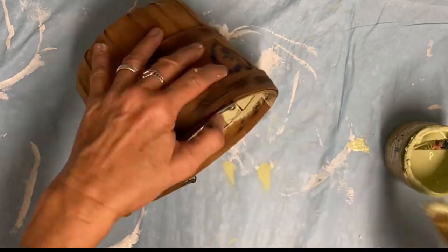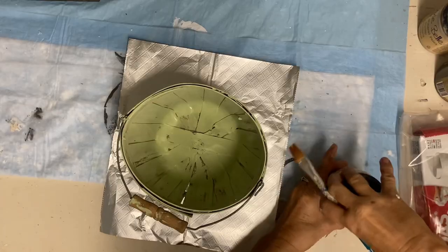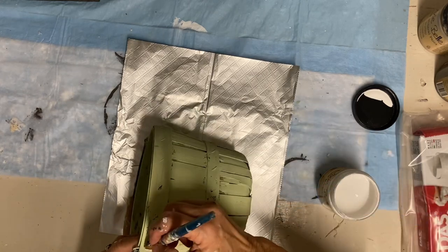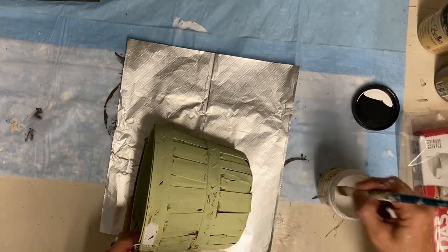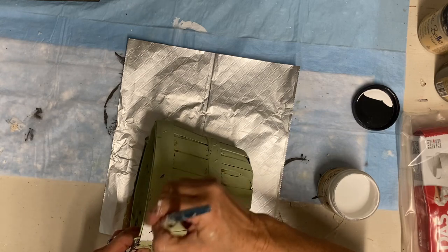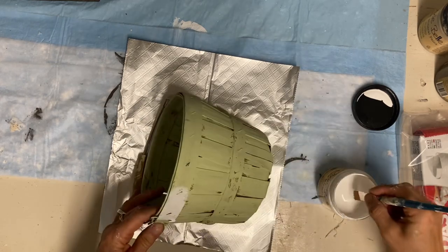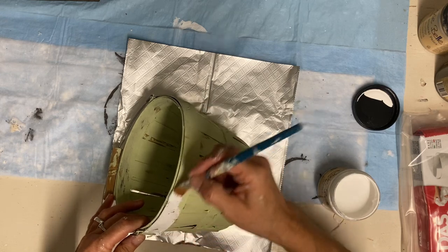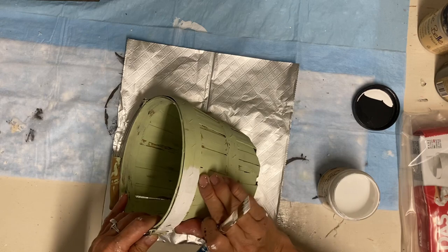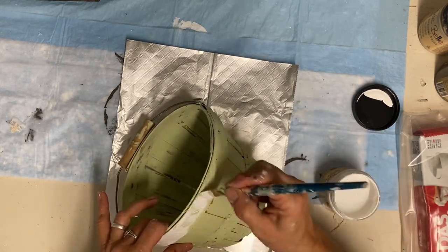I give the basket just one coat because I don't really care about full coverage — I'm going to be distressing it quite a bit anyway. After the Farmhouse Green coat, I go back and add the color Cotton just around the little rims: the top rim, the inside of the top rim, and the rim in the middle of the basket. That adds the color scheme I'm going for.